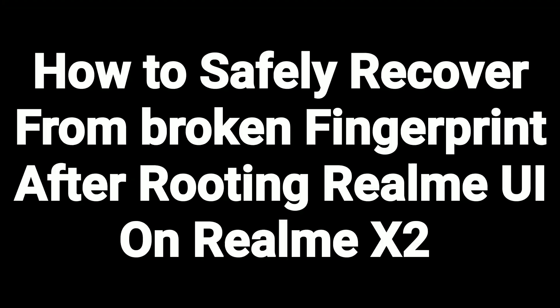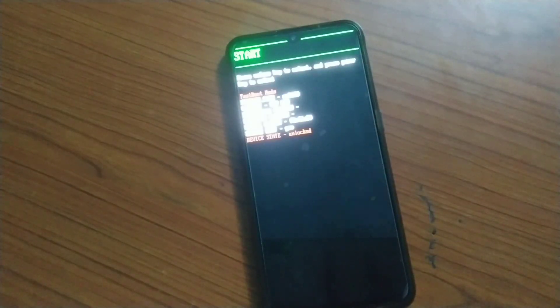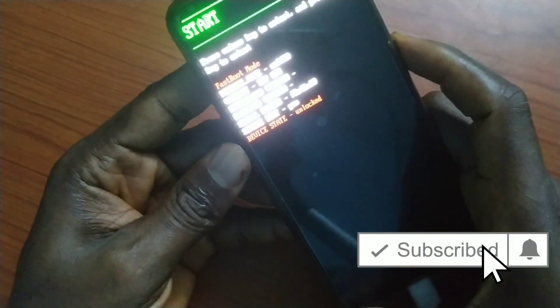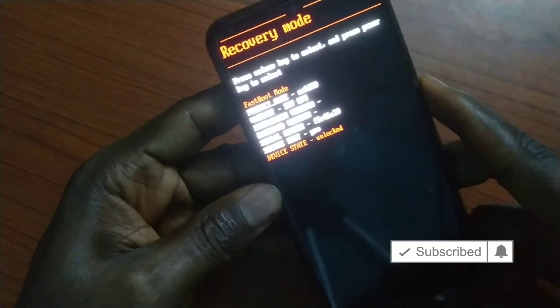So we've shown you some things that didn't work. Right now let me show you how to safely recover from this broken fingerprint. I'm going to be using the TWRP recovery method. Just put the phone into fastboot mode and flash TWRP. I have a video on how to unlock and flash custom recovery if you don't know how.